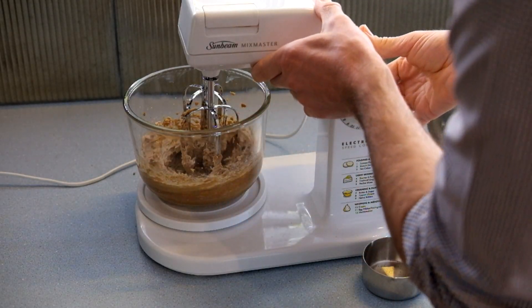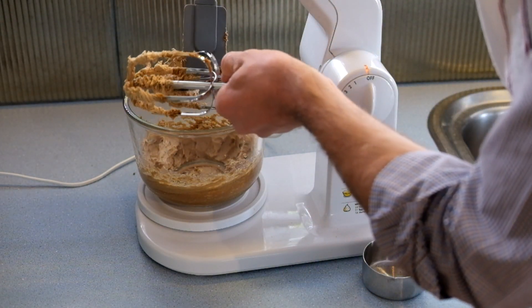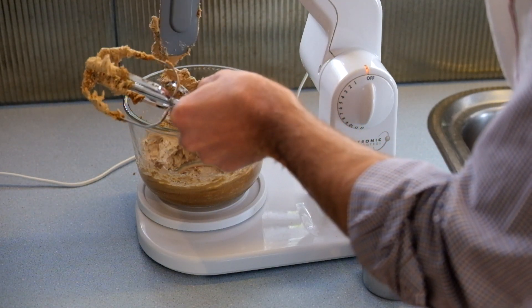It's all evenly combined now. We'll have to scrape the excess mixture off the beaters — be fussy here and make sure you actually get it all. We don't want to waste food.